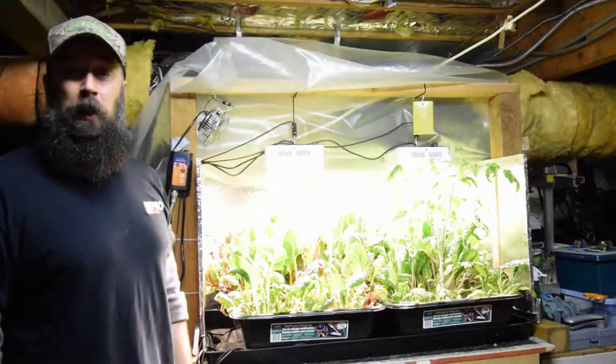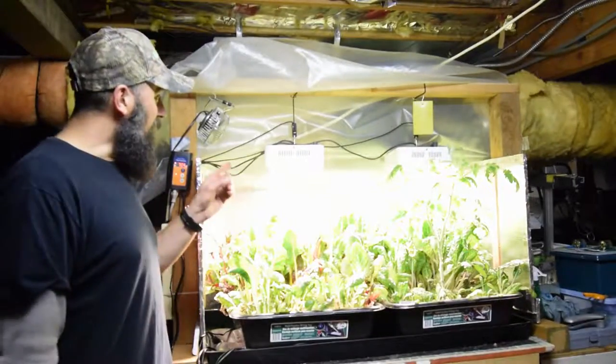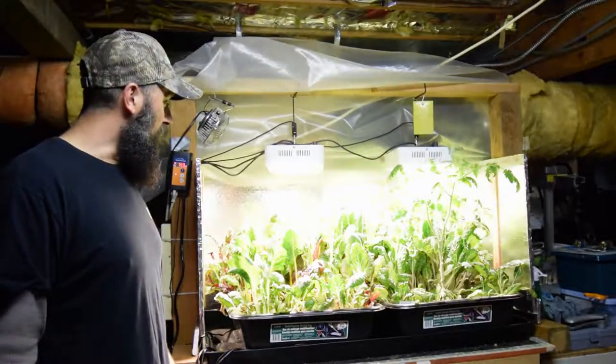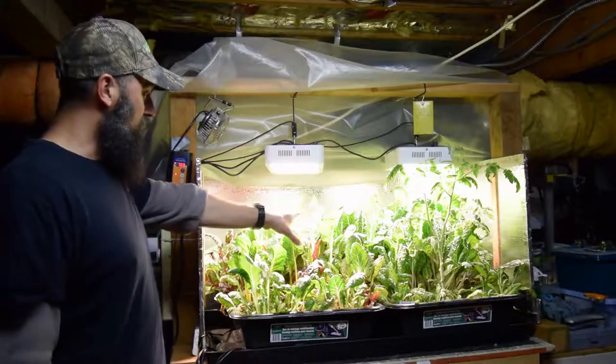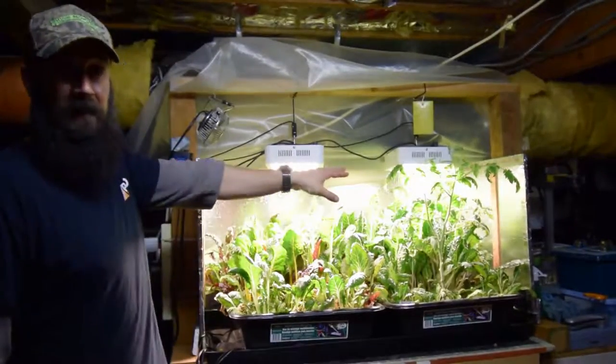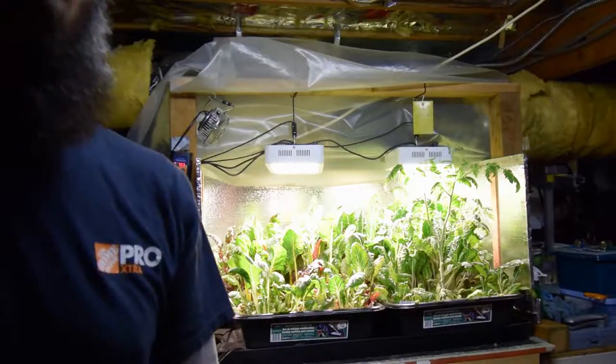Hey everybody, Brian back again on PNBHomesteading.com and wanted to show you the salad bar LED area and the regrowth of the chards as well as the tomato plant that's hitting the bottom of the lights at this point this week. Let me grab the camera and walk you over.